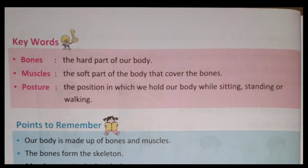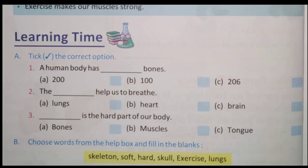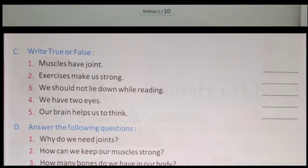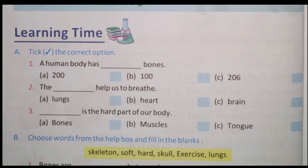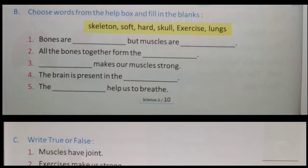Ab next page mein dekiye — aapka exercise aa raha hai, learning time. Ismein se A, B, C karke — A mein diya hua hai tick the correct option, B mein diya hua hai choose words from the help box and fill in the blanks, aur third mein diya hua hai true or false. Ye teeno activities aap kijiye copy mein, neat and clean, saaf sundar handwriting mein likhiye. Aise bhejiye ki hamaein asparasht dikhai pade. Isko post kijiye — hum check karenge. Jo bachche sahi karte hain unko very good milega, jo galat karte hain unka sahi karke bata diya jayega. Okay, thank you.